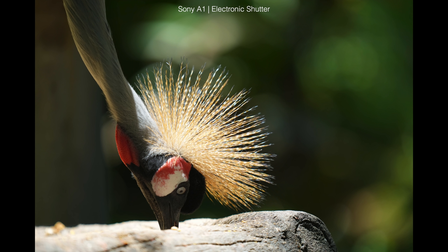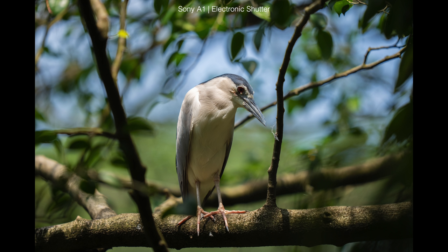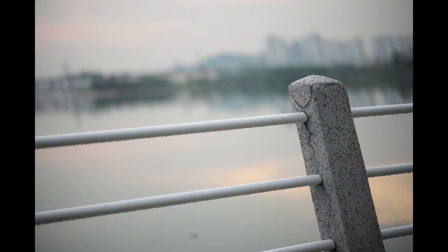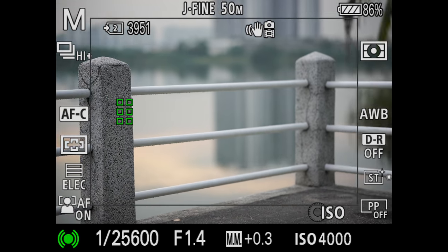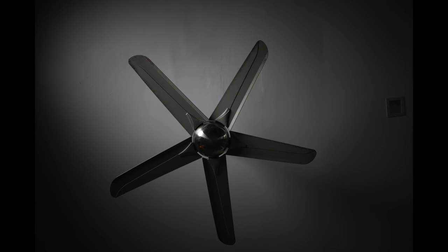There are also electronic shutter concerns — specifically how movement might be distorted due to rolling shutter. Well, every single photo in this video was taken in electronic shutter mode, including pictures of moving animals. It's still possible to see distortion artifacts if you push things to the extreme, like wildly jiggling the camera. But speaking practically, it has yet to present itself as a limiting factor — even photographing a spinning fan resulted in distortion-free photos. Considering how high resolution this sensor is, the impressively fast readout is very impressive in itself.